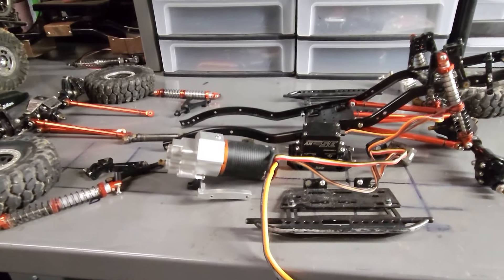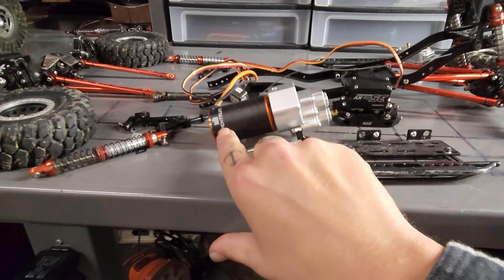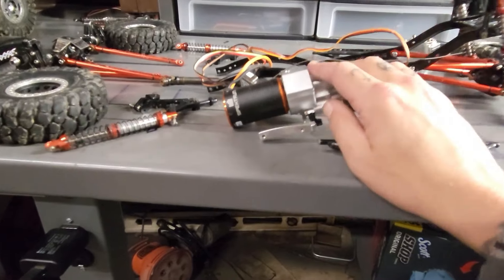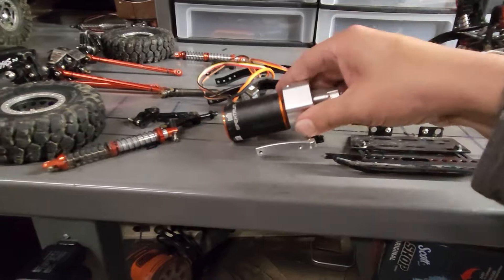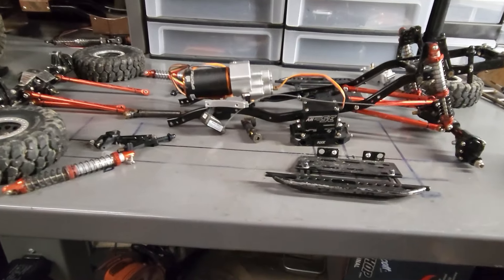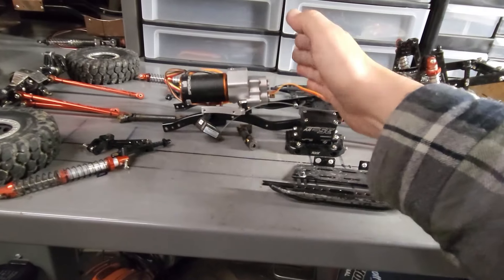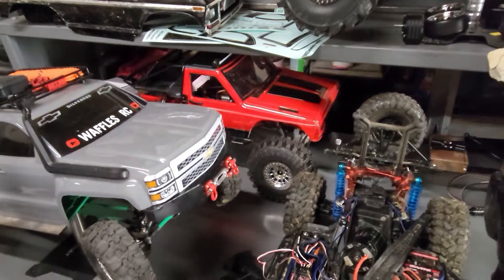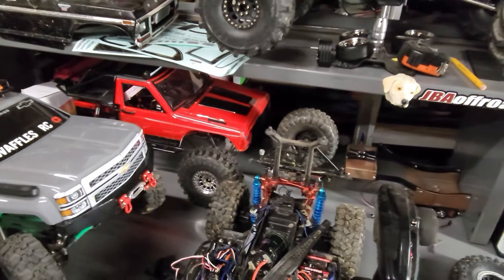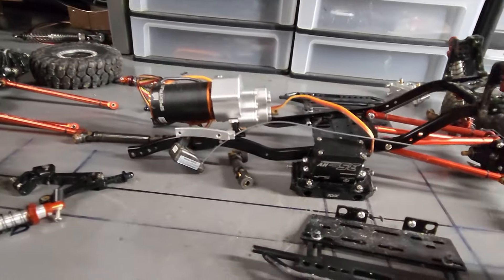Now for the most controversial part of the RC hobby I've seen so far. This is the motor I chose - a Spektrum 2-in-1 ESC motor. I also chose a forward mount transmission, which puts the motor and transmission up at the front of the frame, putting more weight on the front which helps you go up hills. Center mount transmissions get more weight in the middle, and you can put the battery in the front. Whatever motor or transmission you want to run, you run it - the whole point of these things is to have fun.